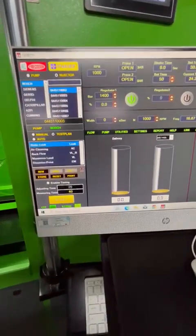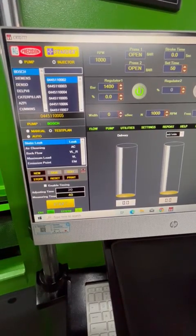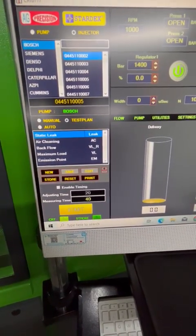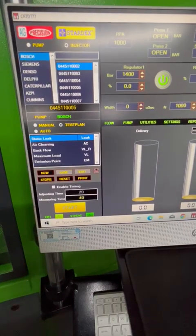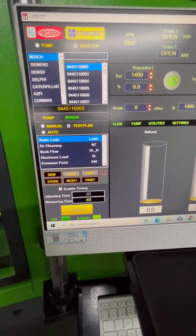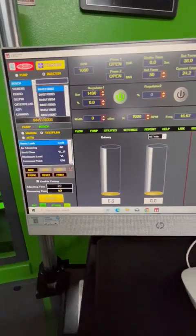It can be operated in three modes: manual, test plan, and fully automatic mode. In test plan mode, all the tests you see here — static care cleaning, maximum load, emission point, etc. — the user can choose each test one at a time and skip tests in between. In automatic mode, all these tests will run one after the other until all tests are complete.